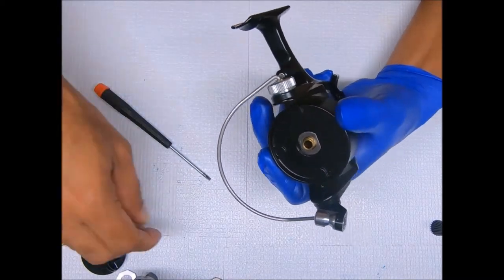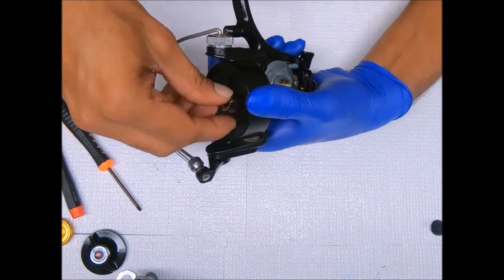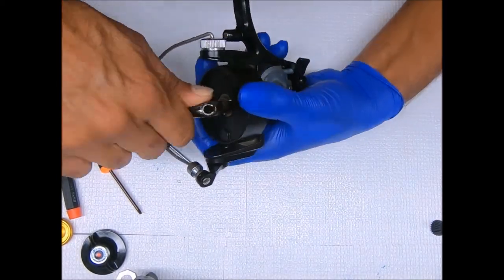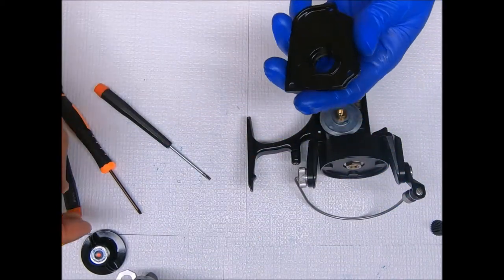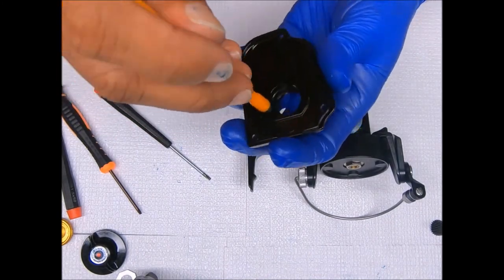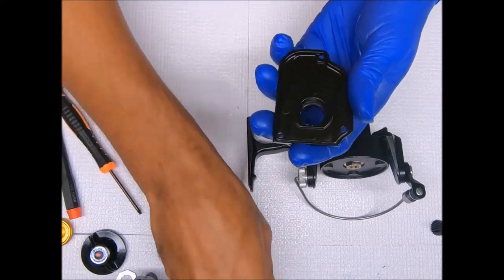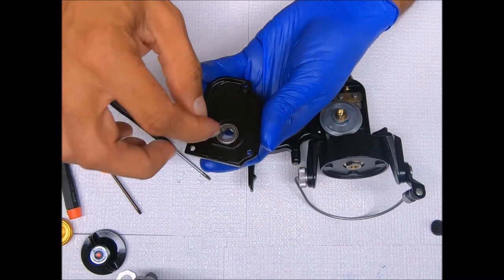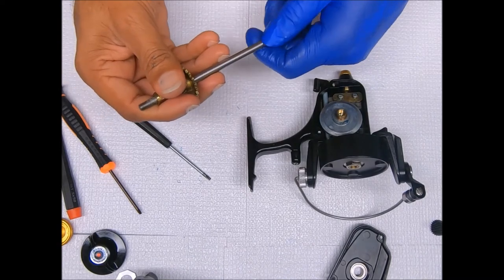Set that in place like that, lock down the nut, and then we can get the side housing cover on. Grease the inside where the bearing sits. We'll get the shaft in before we go ahead and close it up.